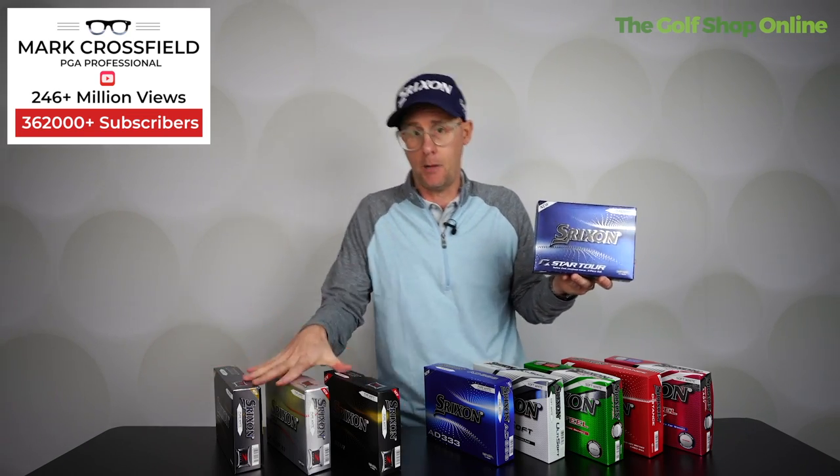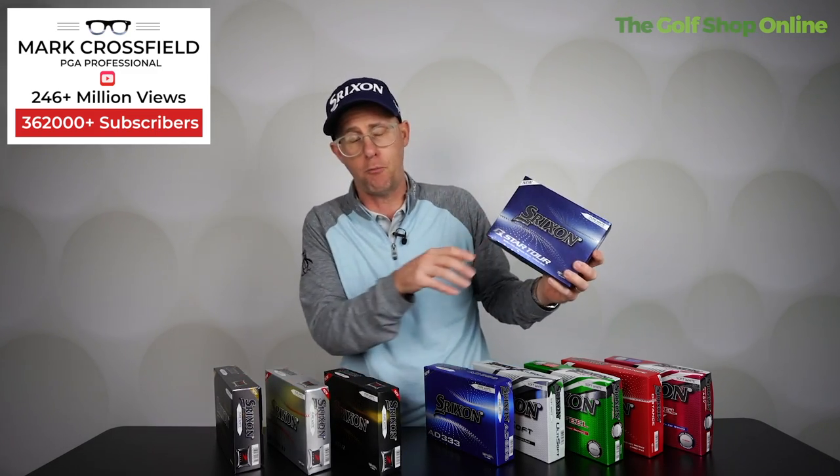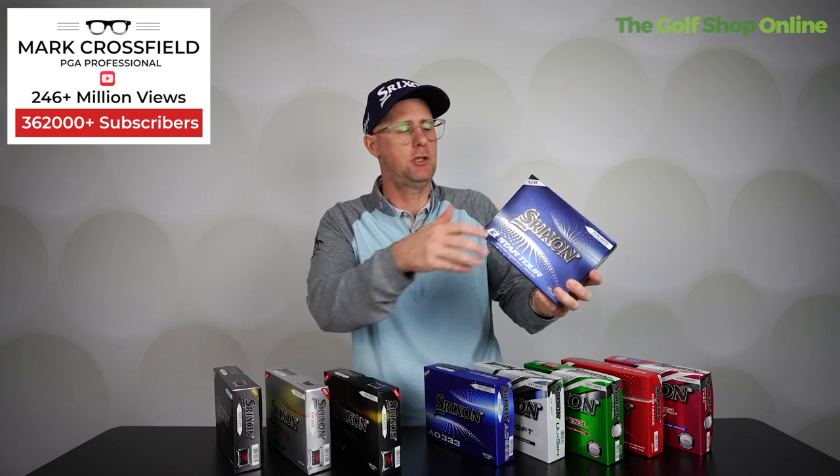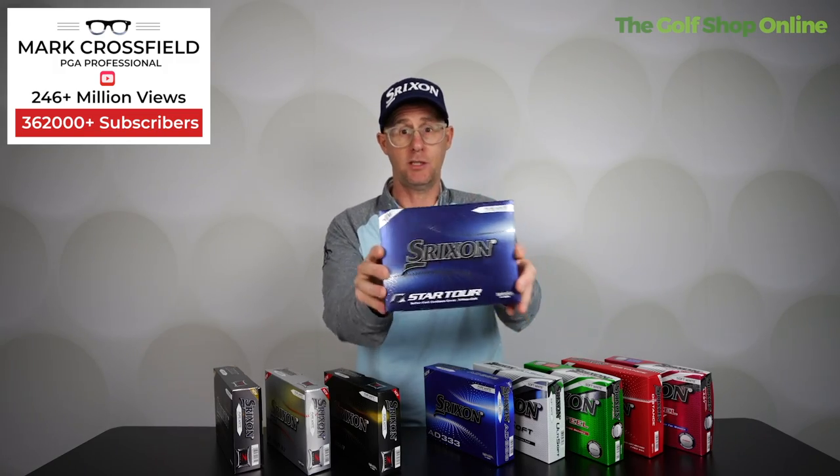Where you compromise a little on spin, you're going to get the higher-priced balls at the premium end, and then the price comes down slightly. So you're compromising on that approach spin and around-the-green spin, but you're getting a better price — so what is more valuable to you? The Q-Star Tour is a great one for bridging that gap.